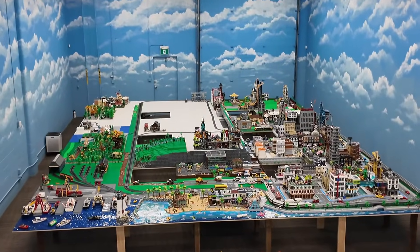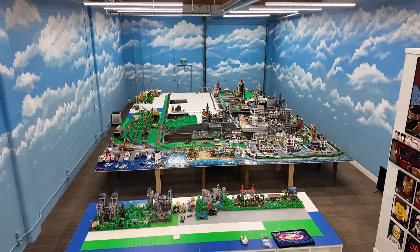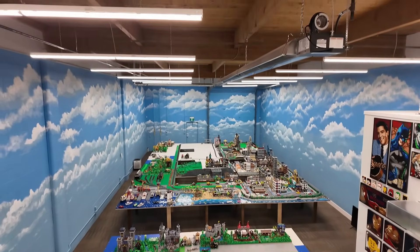Hey everybody, welcome back! Today we're going to be talking about the LEGO city and what my plans are, because I recently received over 100,000 pieces. Where do we go from here? All those pieces are for the LEGO city.